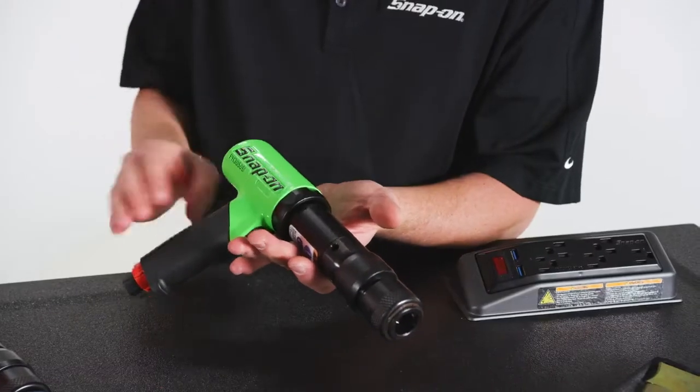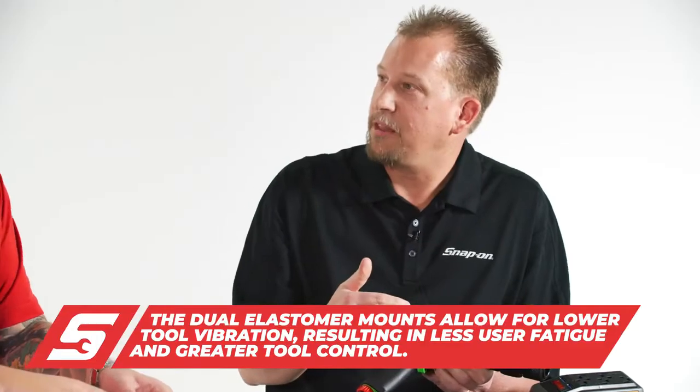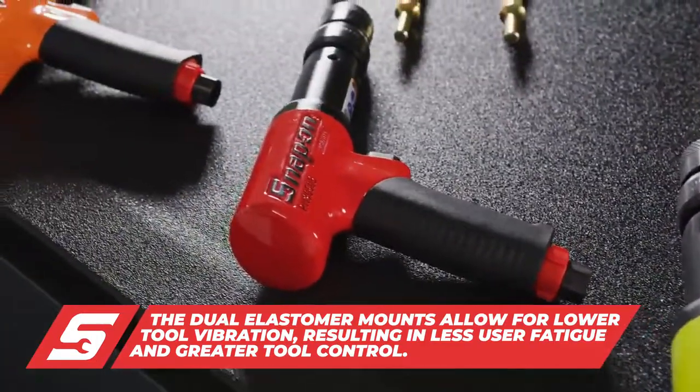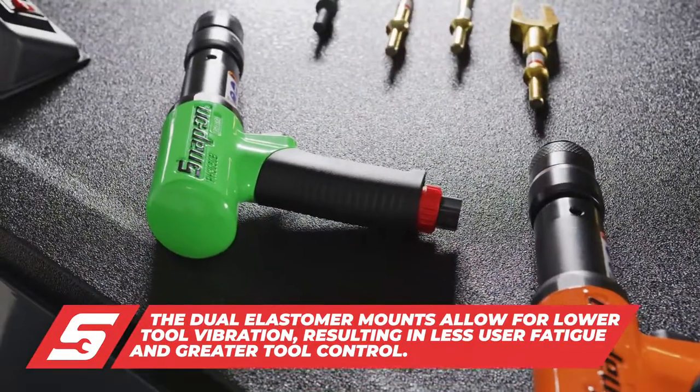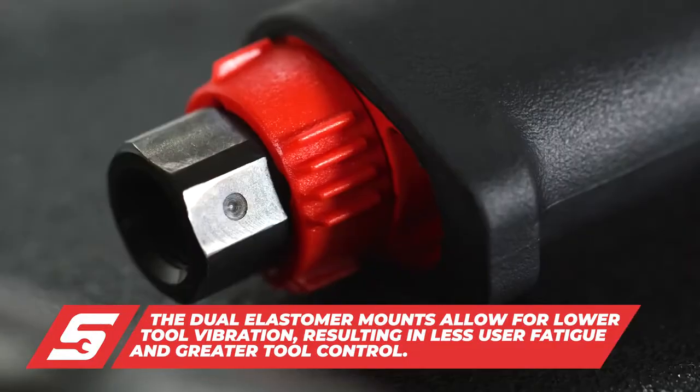Despite all that power, it's a low vibration tool because of the dual elastomer mounts on either side of the barrel, which absorb a lot of that shock. It's very easy to control the speed via this variable speed trigger or this air regulator four-speed selector knob.